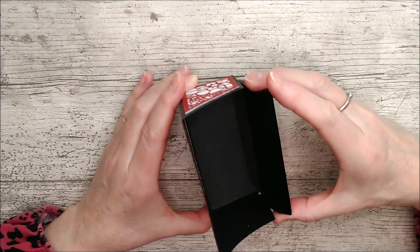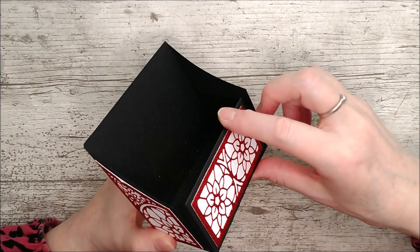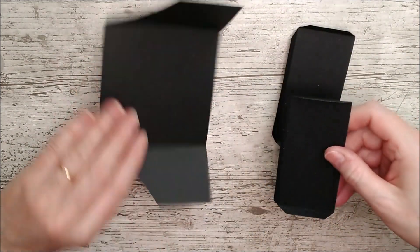The tabs will go in here — because that's going to be the front, you'll need some decoration on that. I've put the same little panel on the front and now I'll just glue these pieces in.